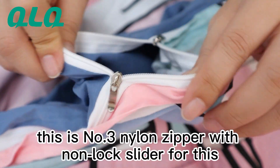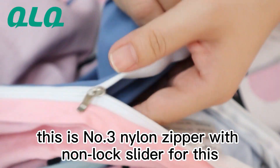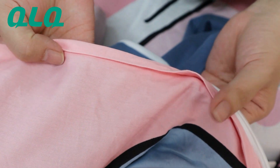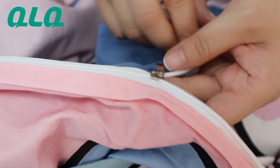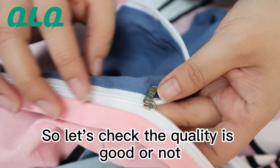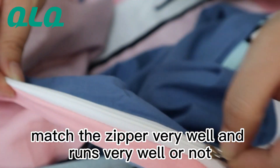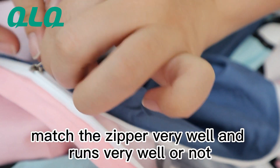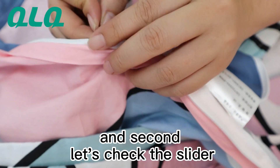Hi dear friend, this is a number three nylon zipper with non-locking slider for a bedding bag, or what we call a sheet cover. Let's check the quality — first, let's check if the slider can match the zipper very well, and if it can length properly. It can length very well.